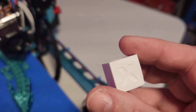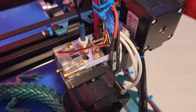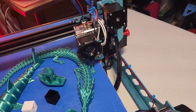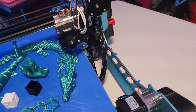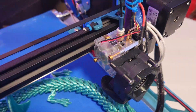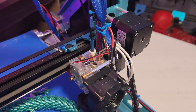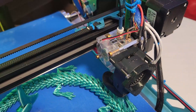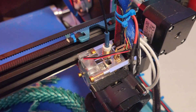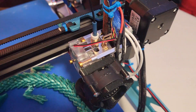These are untweaked profiles from the website. It runs the BQ H2S V2 volcano-style direct extruder — I will admit it's phenomenal, really really good. It does cost quite a bit of money as well.